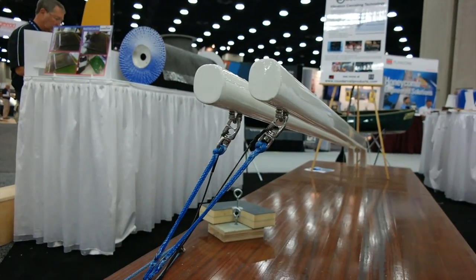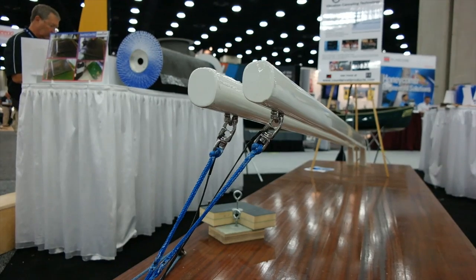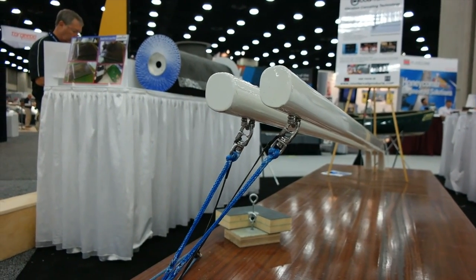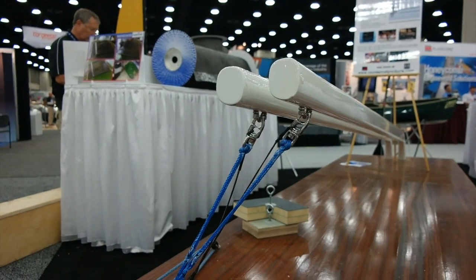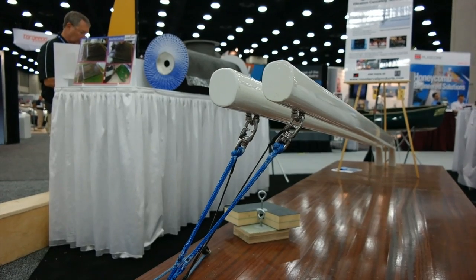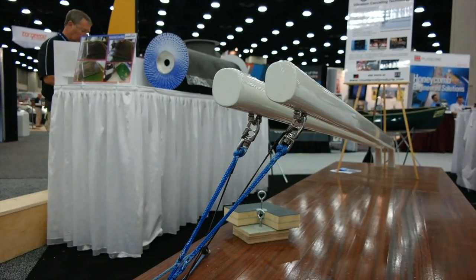What we have here are two Hoyt jib booms with the same laminate schedule. We've added a couple of extra plies of our Counterveil material to the boom on the left. The one on the right is all carbon. You'll see that as the one on the right continues to vibrate, the one with Counterveil on the left has come to rest.